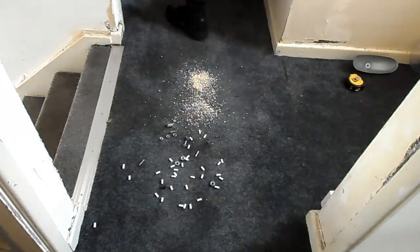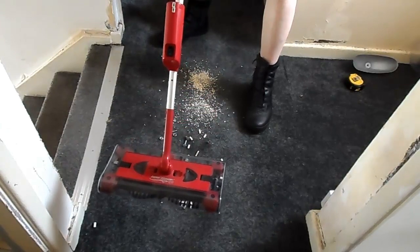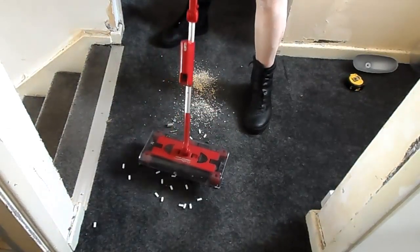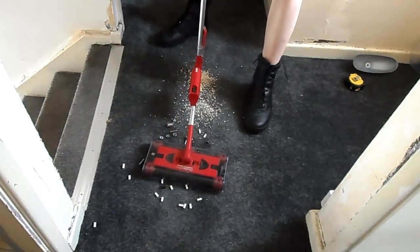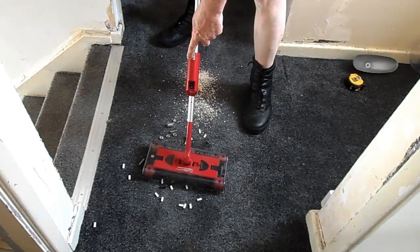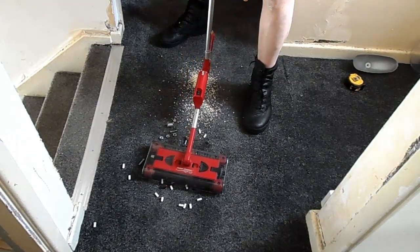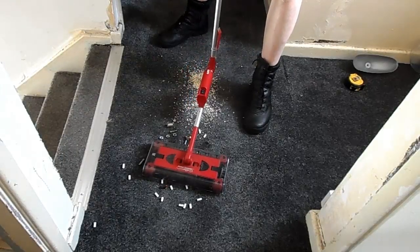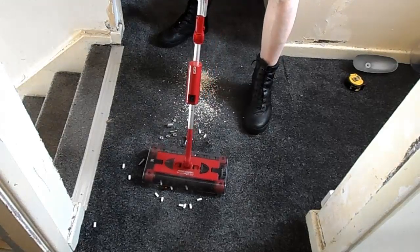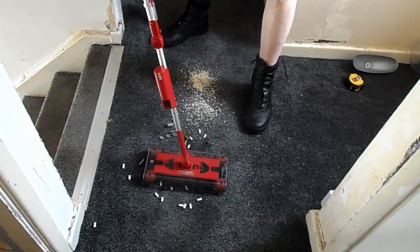What we're going to show you is how good this little machine is. The only mistake they made was when they did the head angle - so you can pull that lever and bend the angle down to go underneath things - they put the battery up top. Why didn't they put the battery on the other side? So when it went down, it went all the way, so you can get underneath even lower things, because the battery does get in the way sometimes when you're bending the angle. It would have been a lot better. I just don't understand why they've done that.